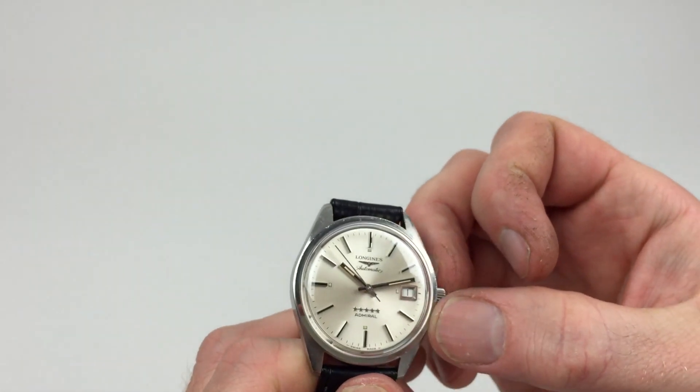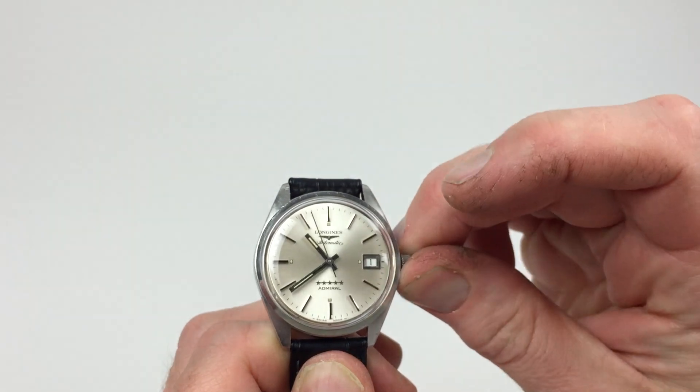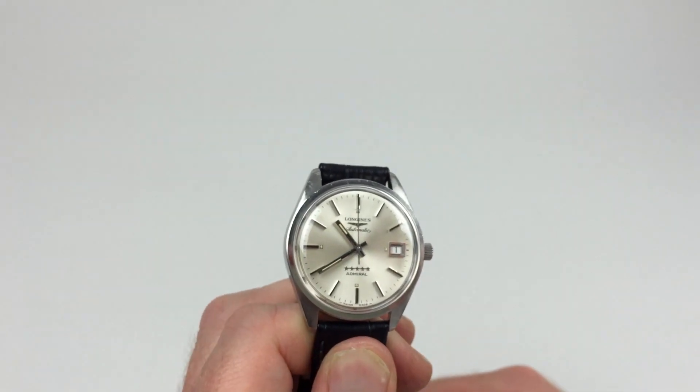In order to change the hand setting, pull the crown a further notch away from the body of the watch. This allows you to then advance the hands, and simply push the crown back in to return to the original position.